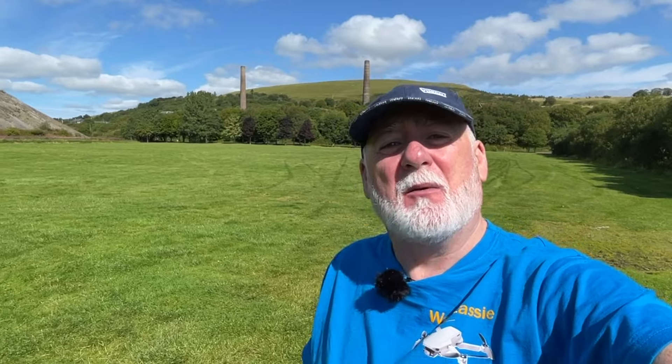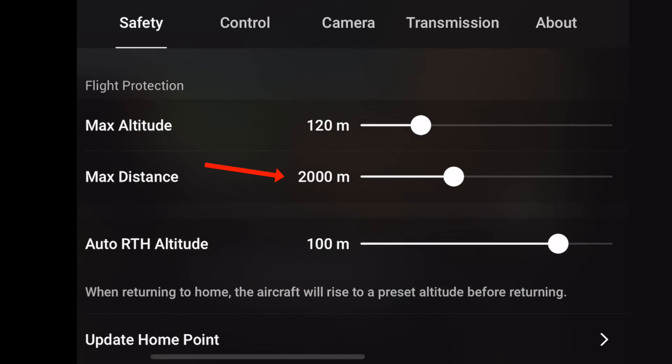The second change I noticed was that the maximum flying distance had been set to 2,000 metres. I normally have it set to maximum — unlimited — so I had to change that again.